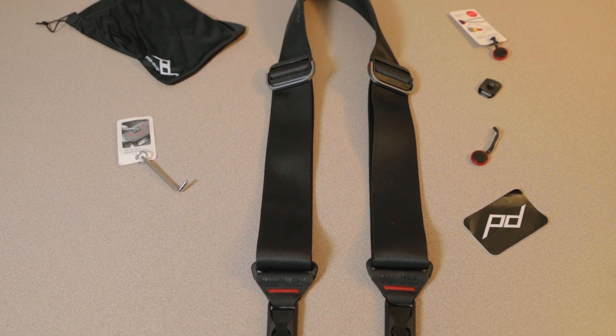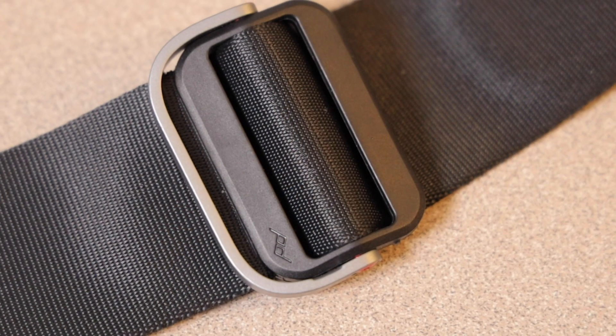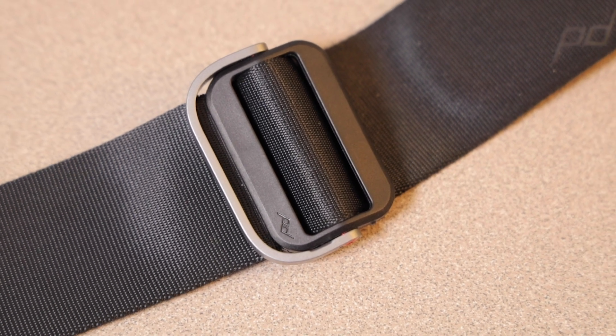Starting off, what makes this camera strap stand out? Well for starters, this is a high-quality camera strap. From the first time you hold it, you will know that this camera strap means business. This camera strap is made of internally padded nylon that is super durable and flexible. Everything from the hinges on down is also very well built and you know that it will last the test of time.